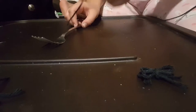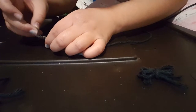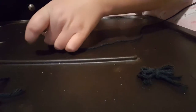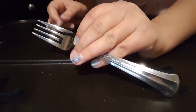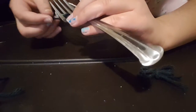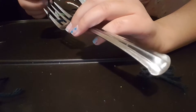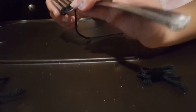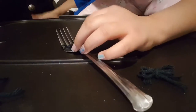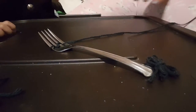First, what you're going to do is put your yarn in here and go in and out with the yarn, as you guys can see. Then wrap it over here, and then go in and out — kind of in front.